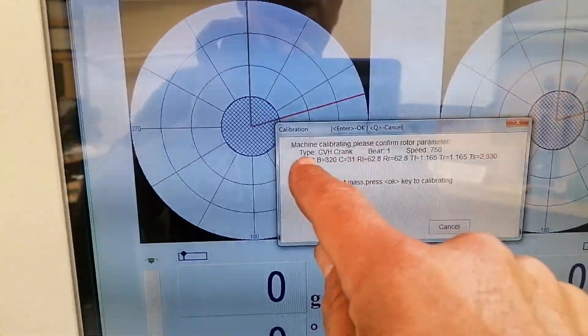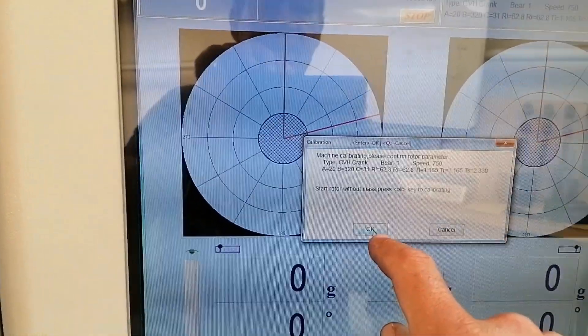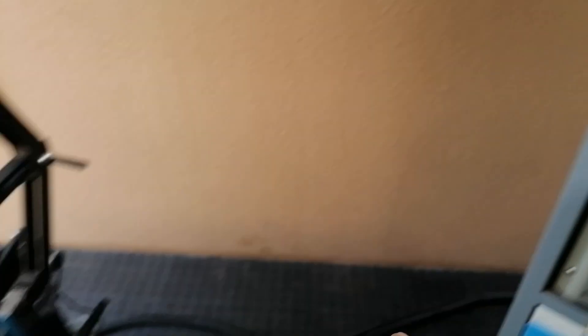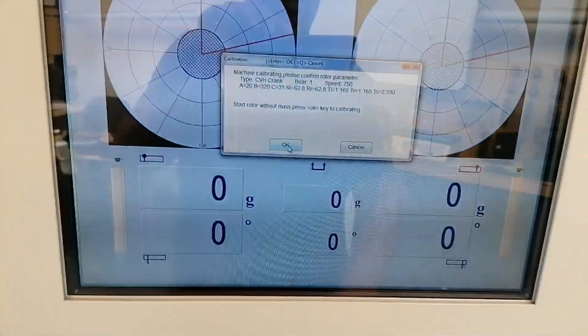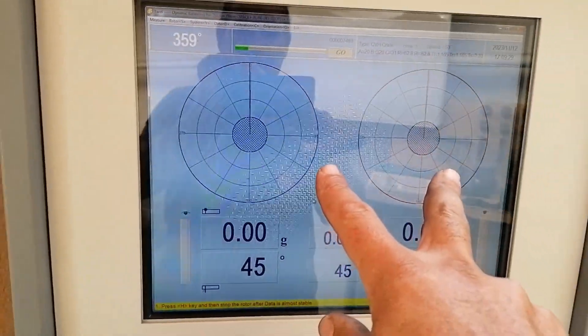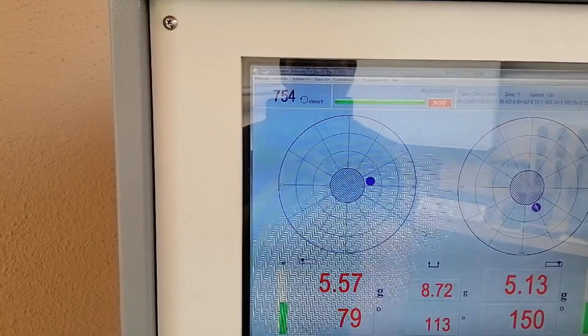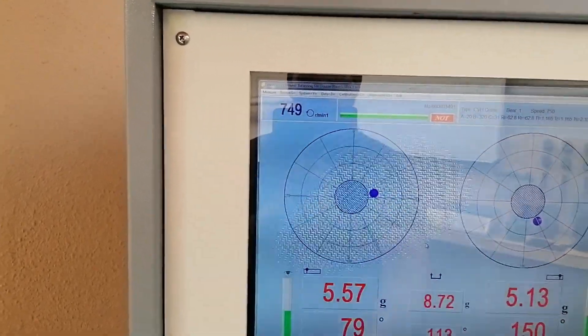I put in all the data and it appears ready. I just have to okay it and then I'm ready. I'm set on the double plane axis. I put the operating speed at 5000 and the balancing speed at 750.